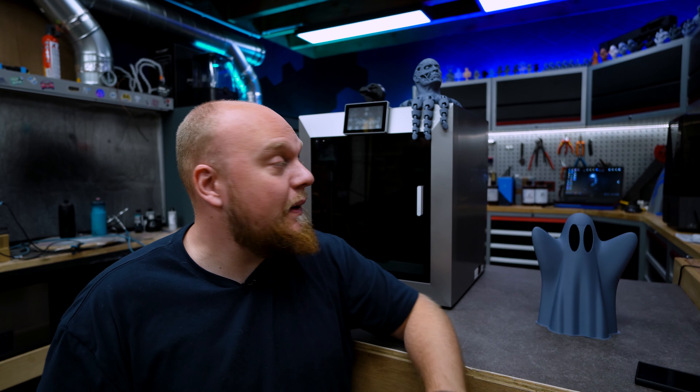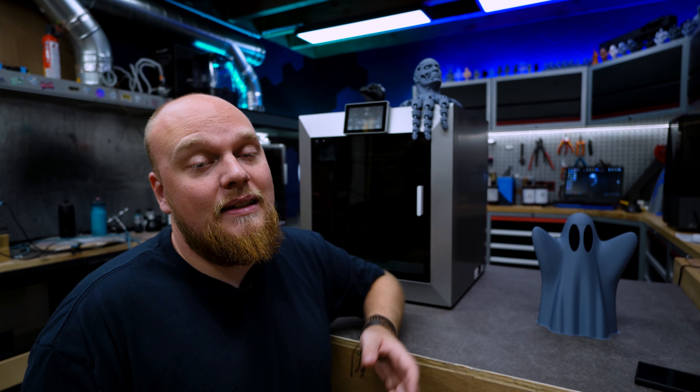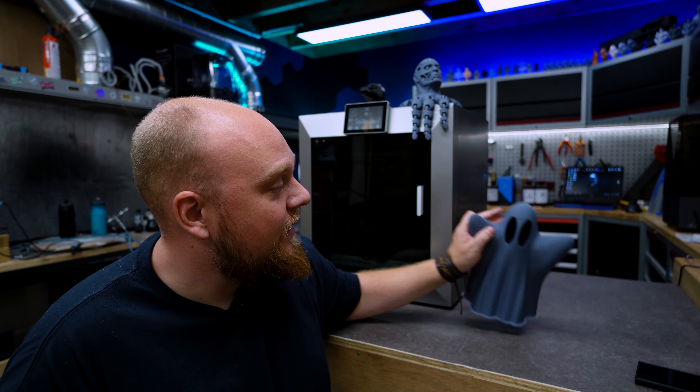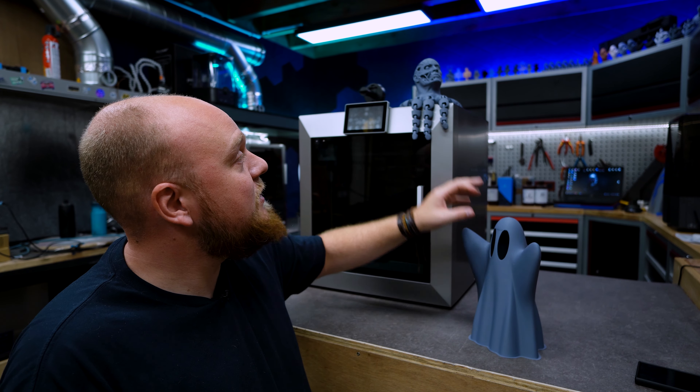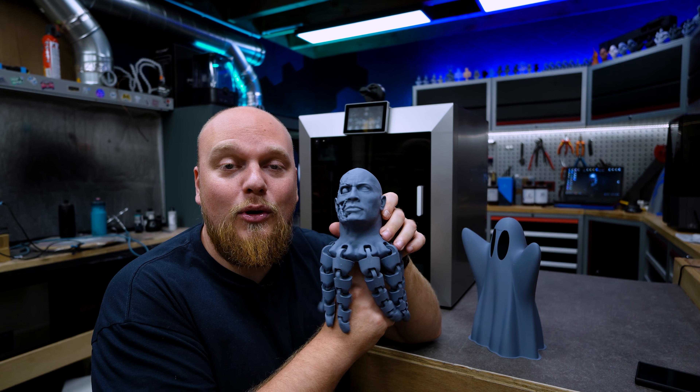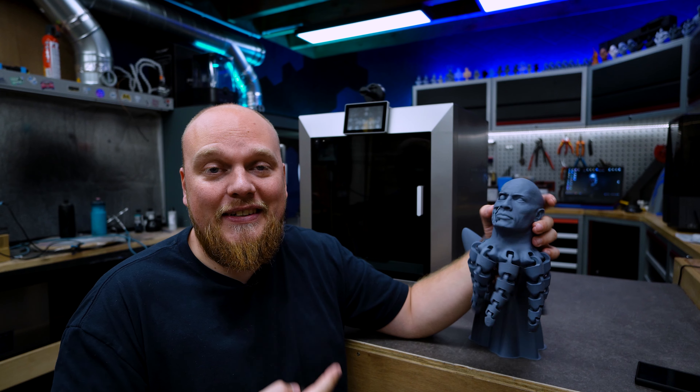A lot of people voiced their opinion about the Bambu versus Qidi comparison, and most agree that Qidi is definitely catching up. They are still simplifying things — there's no filament calibration and things like that — but comparing price to price point, there's no denying this system is the better value of the two.